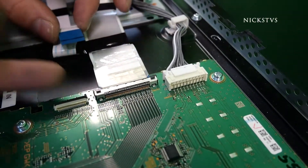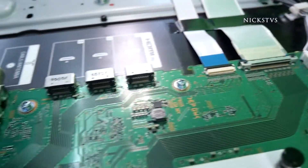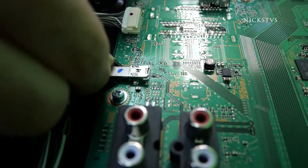This latch mechanism we do have to still lift it up and lock it back in. However, the two below here you can just push them in and there we go.